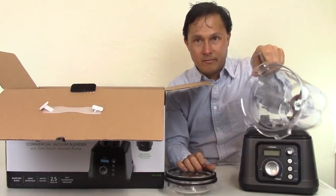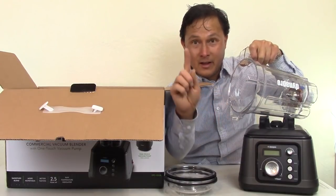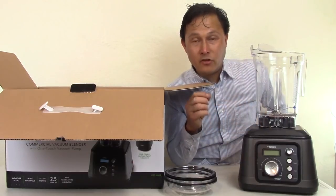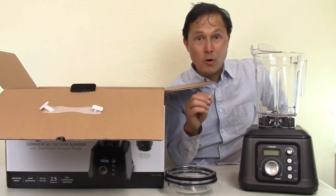The main upgrade on this container is the blade assembly inside. When I got the new container, like a dummy, I stuck my finger in to see how sharp the blade was — and I cut my finger. So don't do that. Tribest has actually improved the sharpness of the blade, along with some other changes, so they say it cuts and performs better.